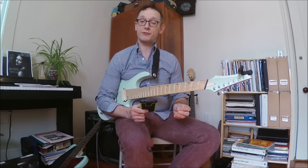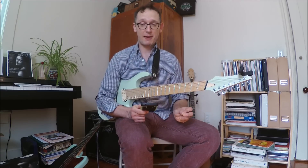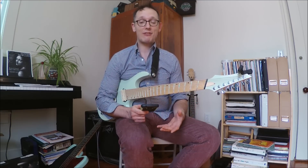Today I'm going to teach you how to play Calvin Harris's 'Feels' featuring Pharrell Williams, Katy Perry, and Big Sean. I'm going to teach you the guitar parts and the bass parts. I also tabbed out the bass parts on banjo — it's kind of funny, you'll see that at the end of the video.